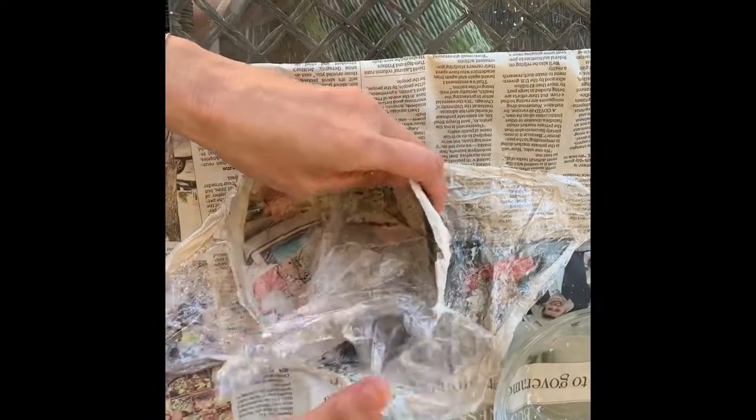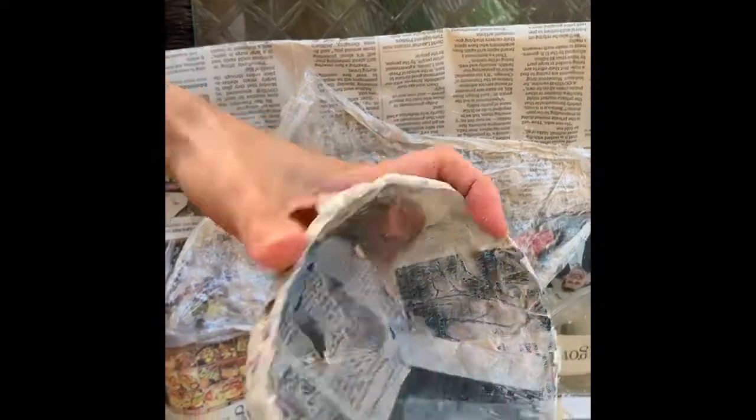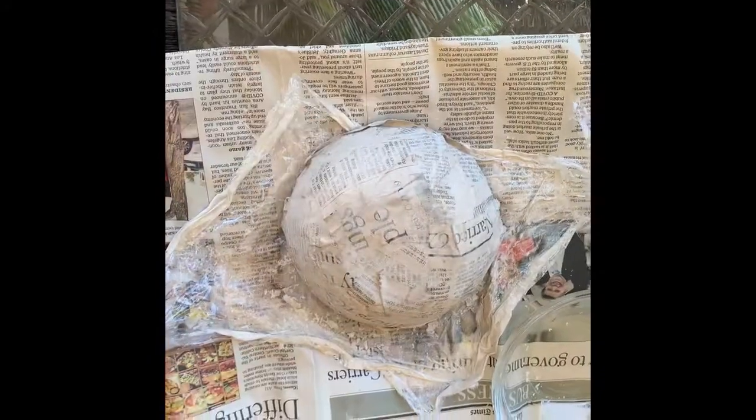Friends, look! It's a bowl. The inside is still going to be wet because it was covered in plastic, so we'll need to let that dry. But in the meantime, you can flip it over and start painting.